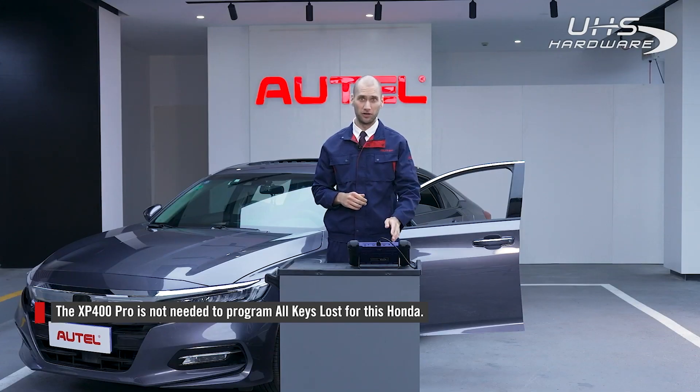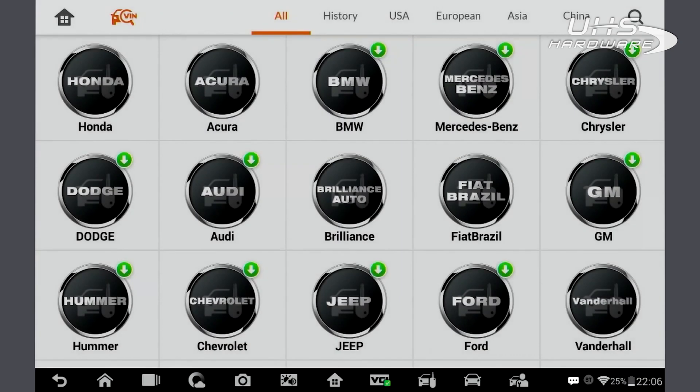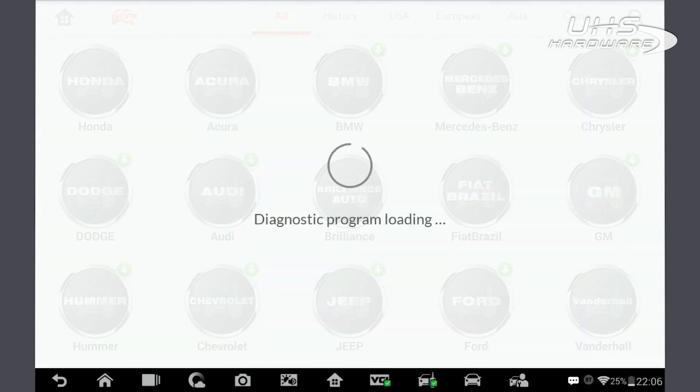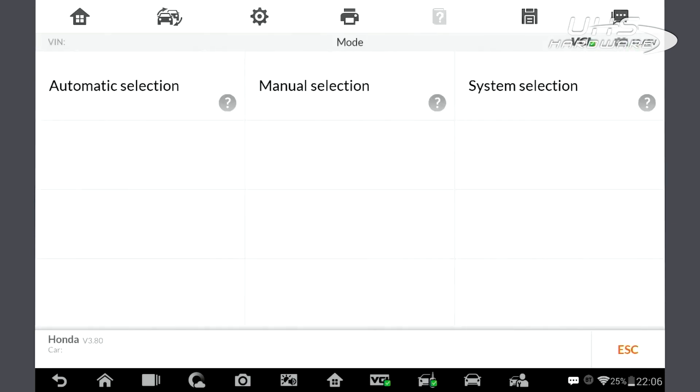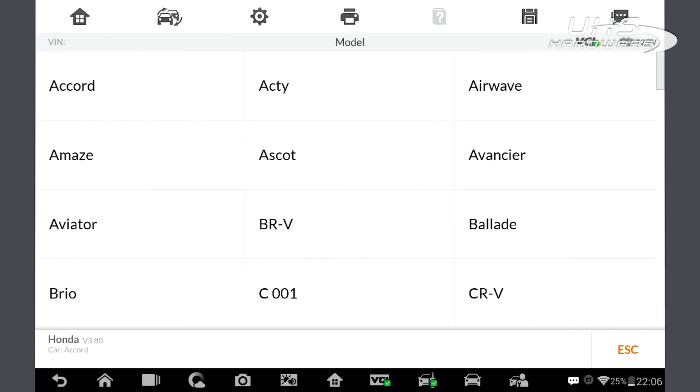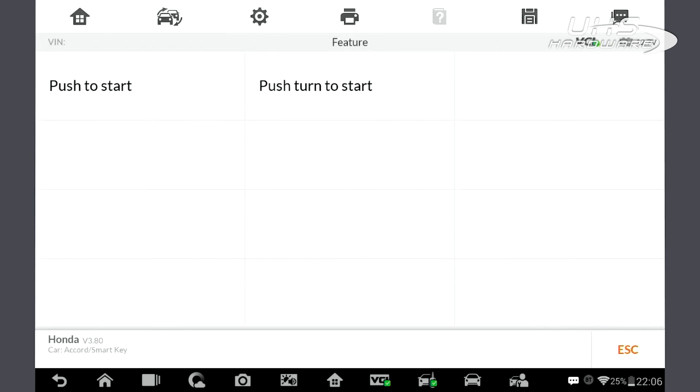On your tablet, tap IMO and find your car. You can scan the VIN automatically or find your car manually by selecting Honda. In this case, we are working with a 2020 Honda Accord, and the key is a smart key — push to start.